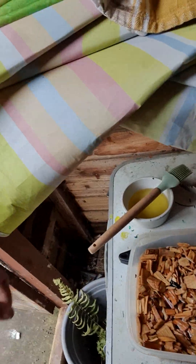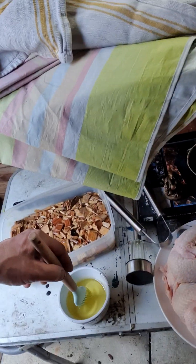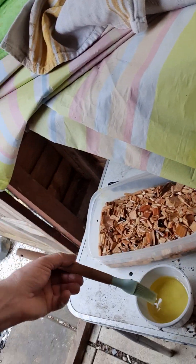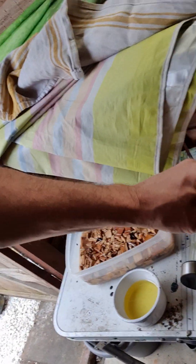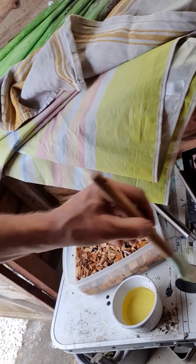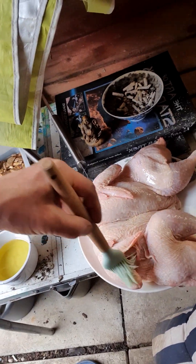So, in a jiffy we will be putting the wood chips on. Until that time, what we're going to do is slather some olive oil on it. There we are. Slap it up with olive oil like a Roman legionette.